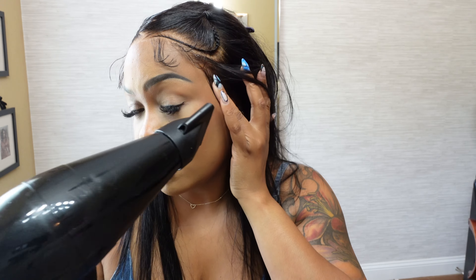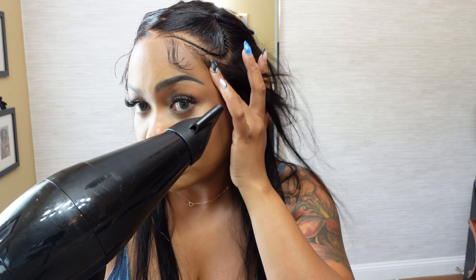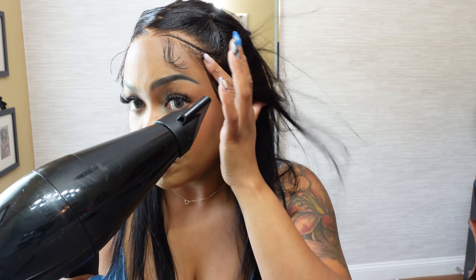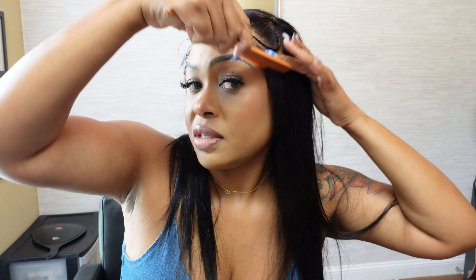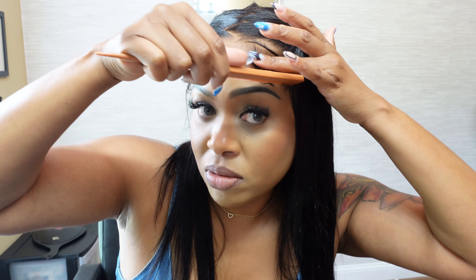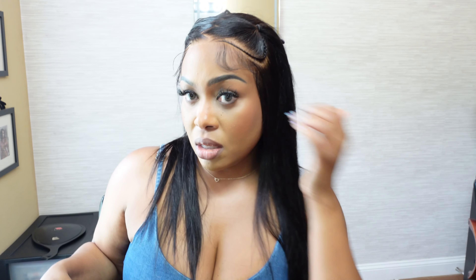So I'm just pressing it down. I took my blow dryer, put it down, kind of pulled some hairs out to create a little camouflage of the hairline. I'm going to comb that down — oh, this is nice and silky! Fix my little baby hairs. Oh, these baby hairs are cute. Sometimes the baby hairs on those pre-everything wigs can be kind of thick, but these are kind of cute.